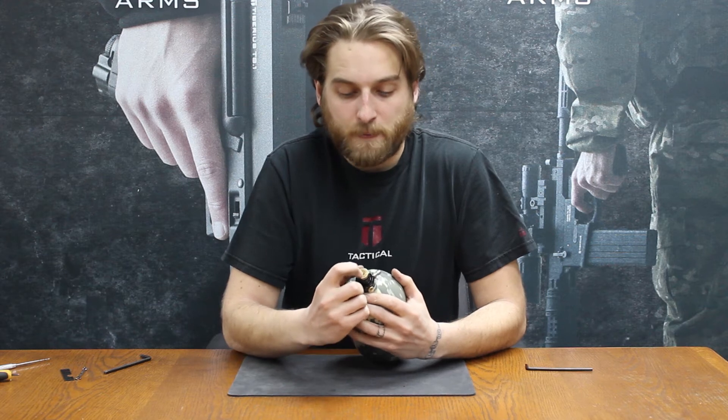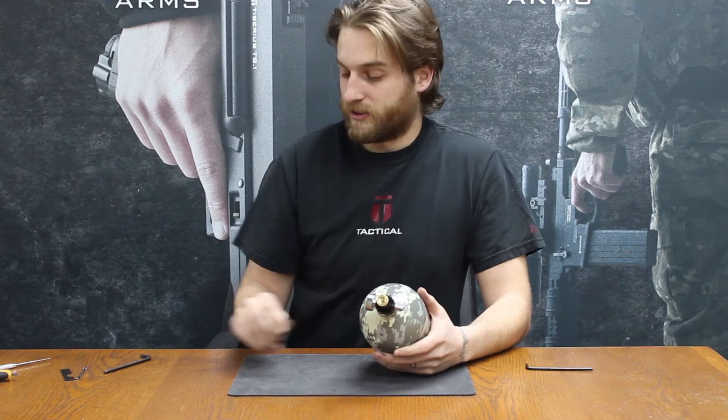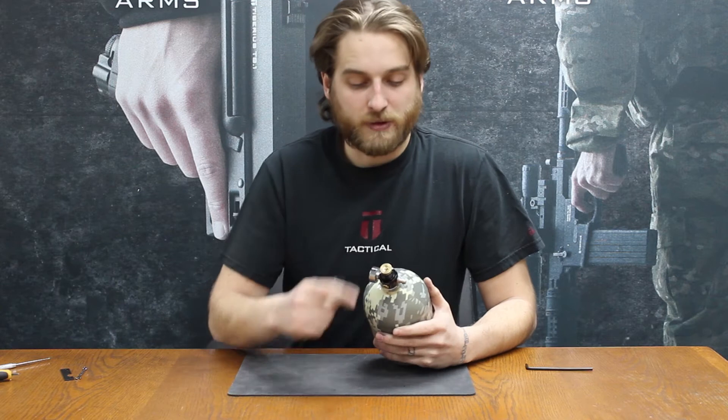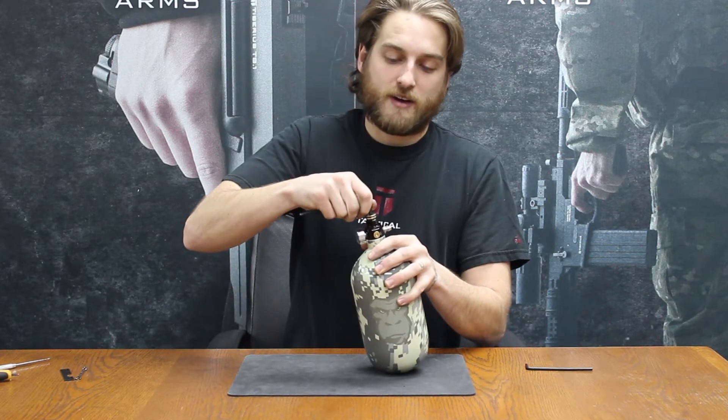First off, we have a little pin valve at the top. Make sure your tank is completely void of air. If you can't push that down with your finger, you can't work on it. There's a hex right around it, it's a 3/16ths Allen wrench, and when that's completely void of air, I can take my Allen wrench and actually shove that pin valve down in there.